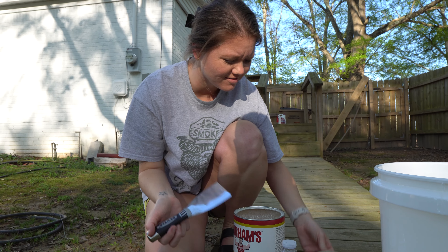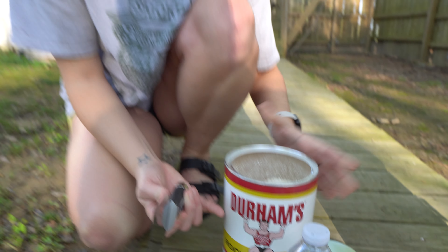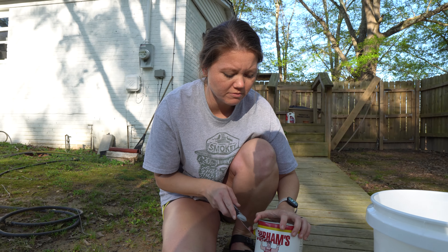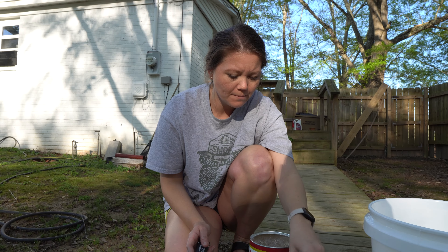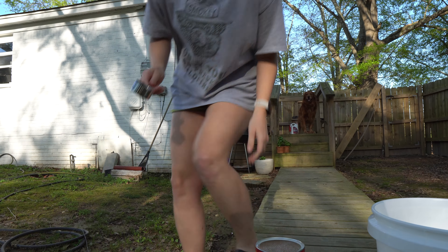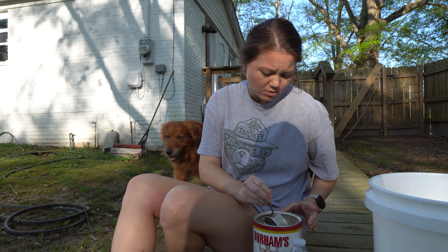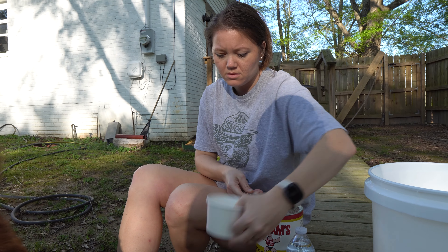Oh wow, it's a powder! So basically this is going to be three parts of this powder to one part water. I'm going to get a half-cup scoop so we can measure that out. I've got my scoop — let's mix it up.